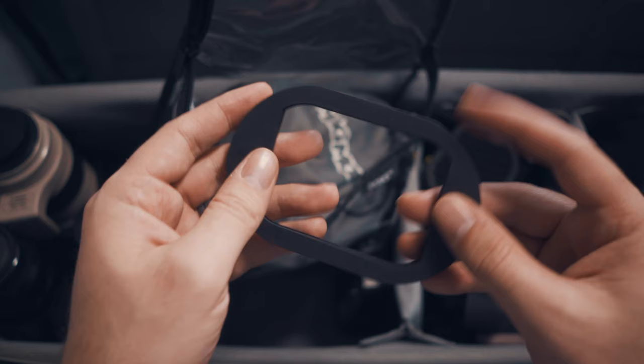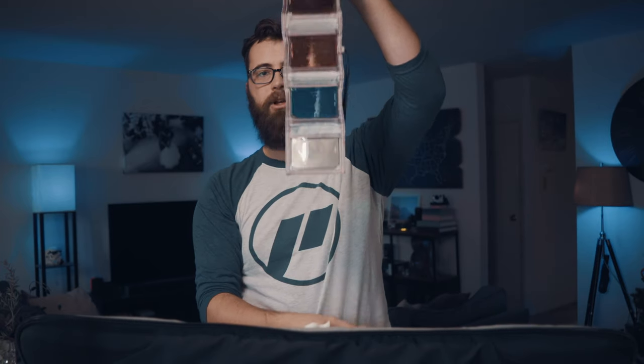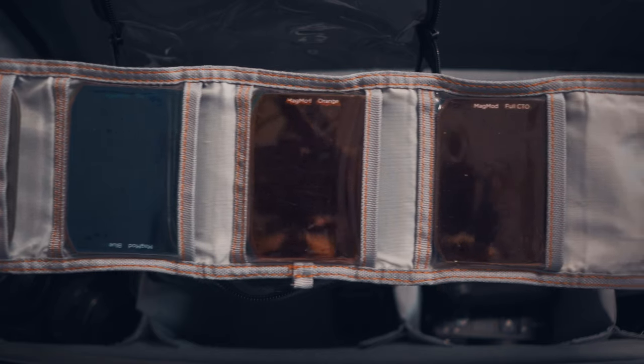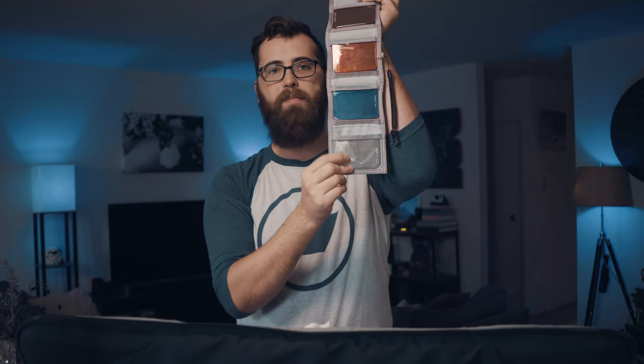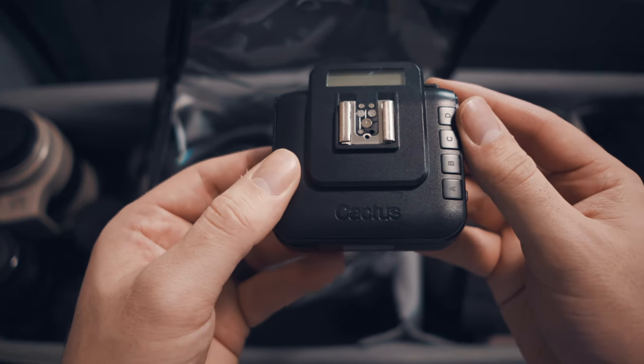Inside that flash bag I have two MagMod grids which control and direct light, a gel holder, and a full gel kit with all different colored gels. There's also a diffusion card and some pattern gobos at the bottom. We use Cactus V5 or V6 transceivers to communicate the flashes wirelessly to the camera.